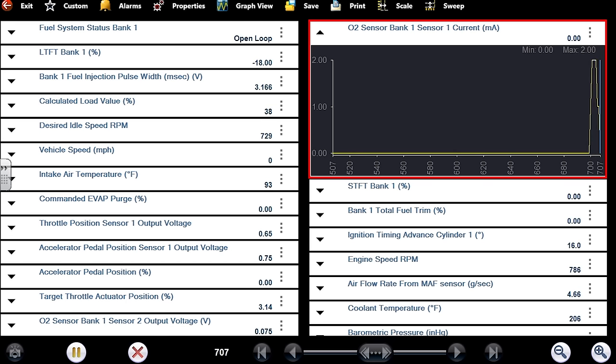Desired idle is 729 RPM. It's showing an IAC percentage — I don't even know if this has one or if it's electronic throttle control. I'm trying to get a plugged-in vs. unplugged comparison. At about 1000 RPM holding my foot on the throttle: 2.6 milliseconds pulse width, calculated load of 24%. I let my foot off and we're not seeing that same minus 20 stalling condition.